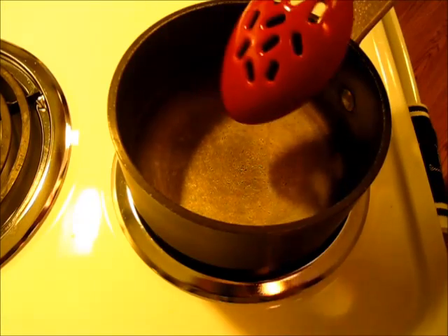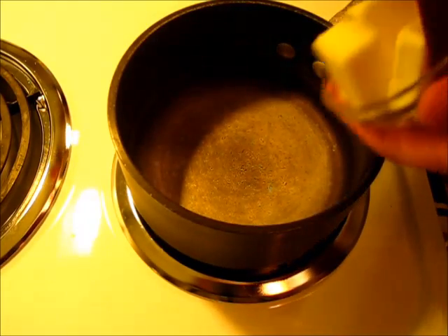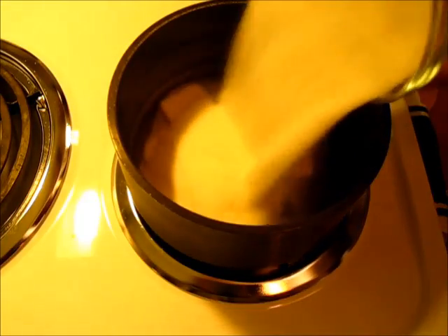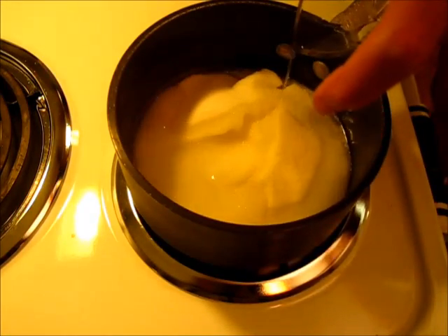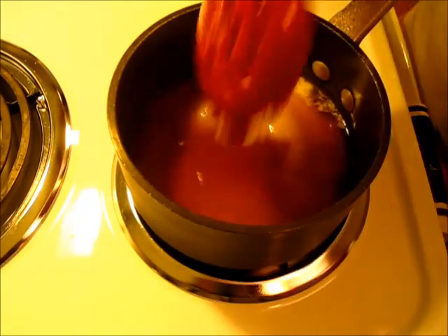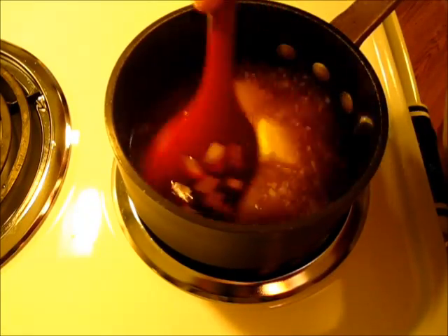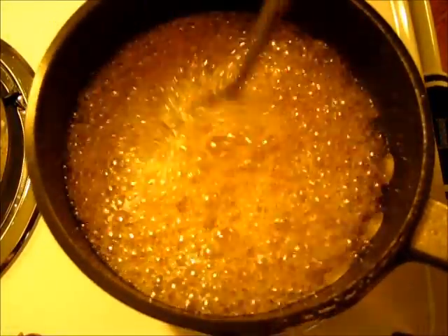In a small saucepan over medium heat I'm adding the butter — this is the glaze. You're going to add the sugar, water, and rum, then bring this to a boil. Once it starts boiling, let it boil for five minutes. The glaze has been bubbling for about five minutes and it's going to be absolutely perfect for the cake.